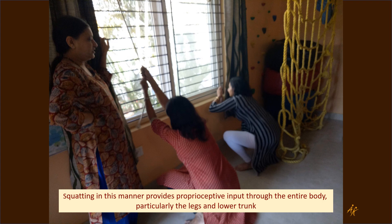Besides increasing your leg strength, squatting in this manner provides very good proprioceptive input through the entire body, particularly to the legs and the lower trunk.